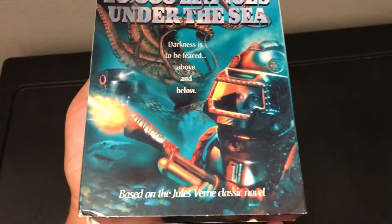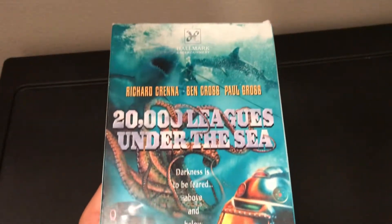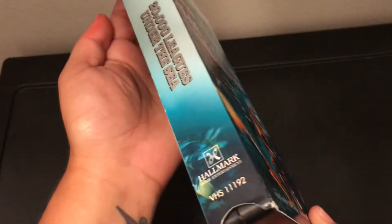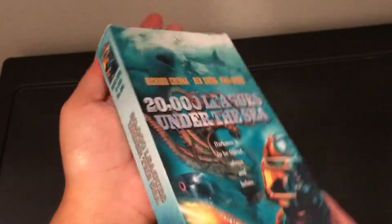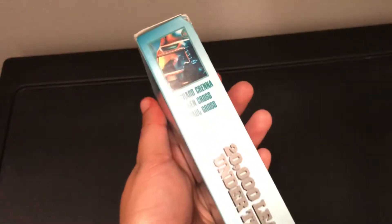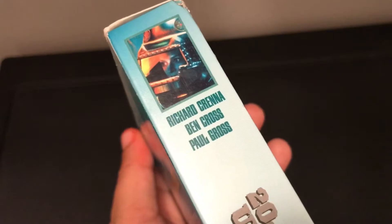This is the front — look how amazing the cover of this looks. I just love it. This is the side, and this is the other side. I love how they put that picture right there.